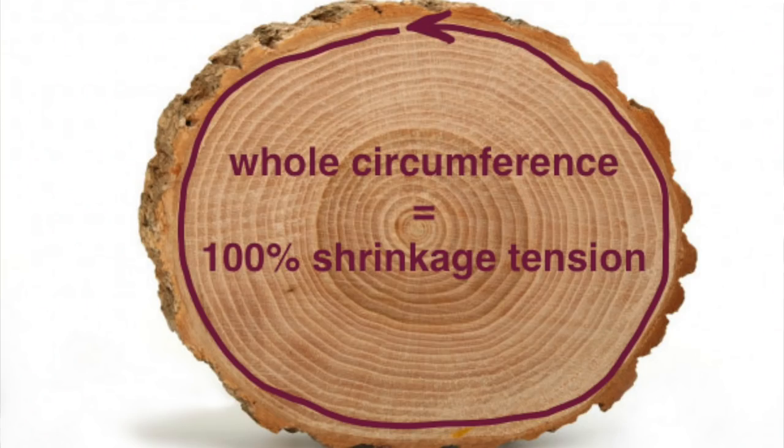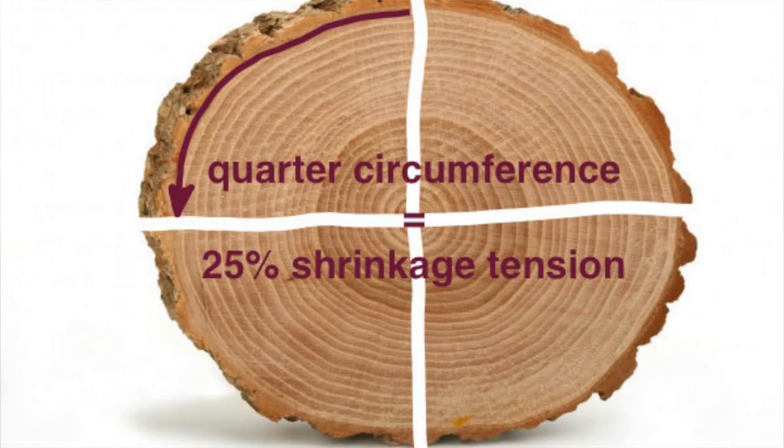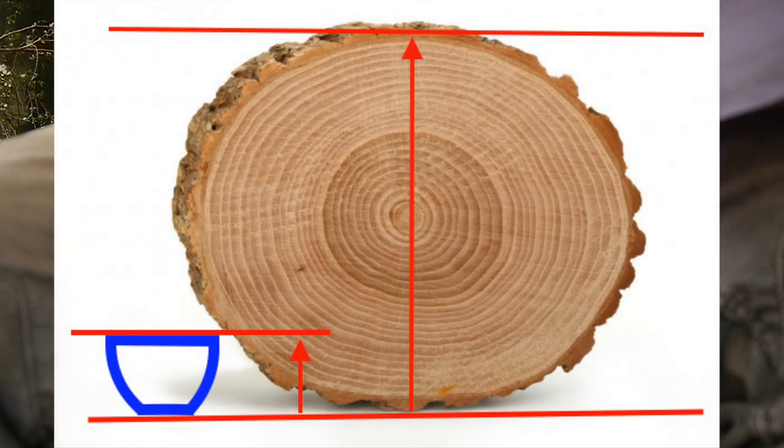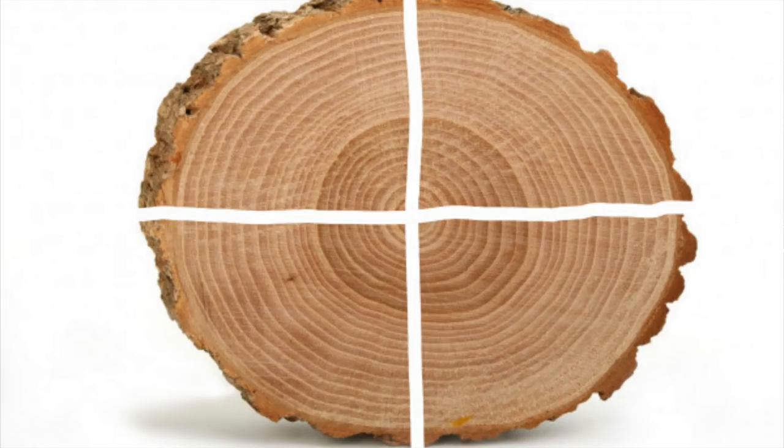Tip number two. If the whole circumference of a trunk has 100% tension when it dries, half of the trunk should have 50% of that tension, and a quarter of the trunk should have 25% of the tension. What I want to tell you is that the diameter of the trunk slice should be as big as possible in relation to the size of the cup. So I recommend at least cutting a half trunk slice to make your cup, or much better, make quarters. Like this, you reduce the tension in the wood enormously.